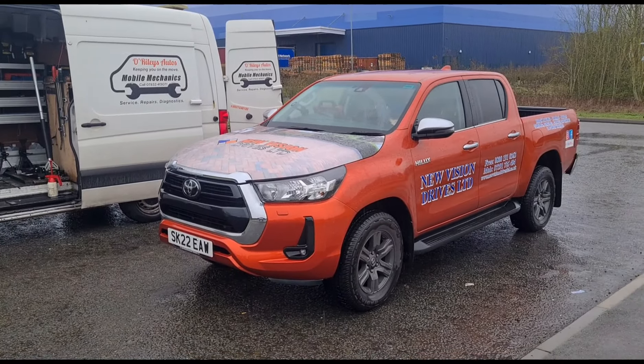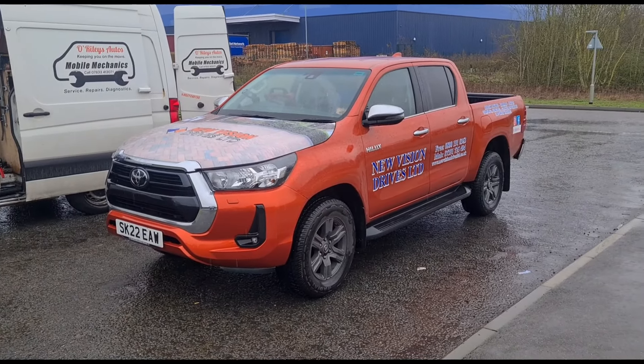Hello, it's Jimmy here at the Rileys. I have a Toyota Hilux, it's in for a DPF fault.